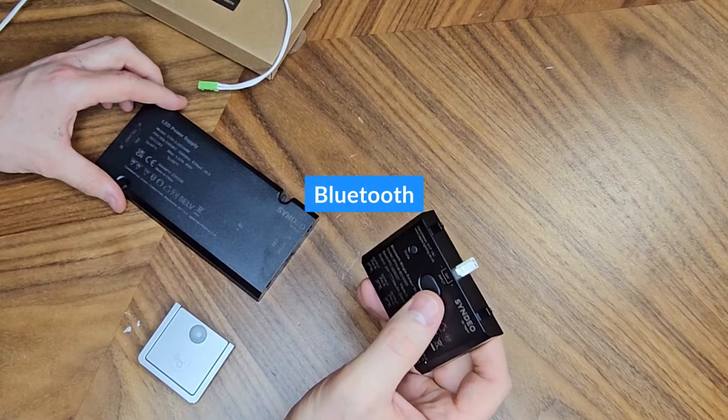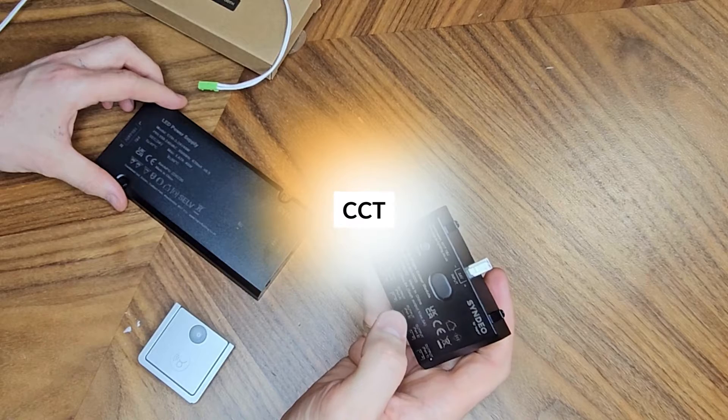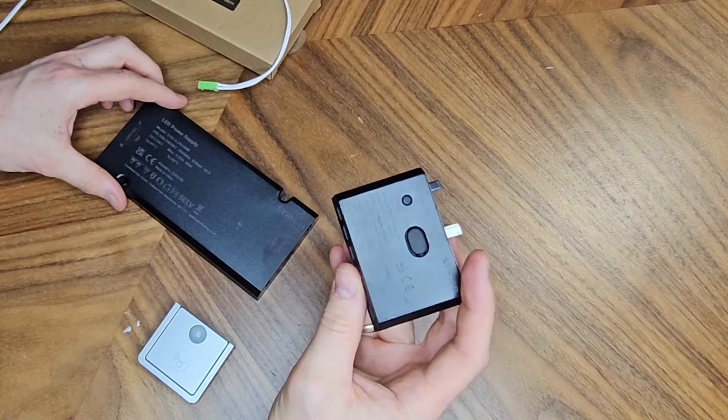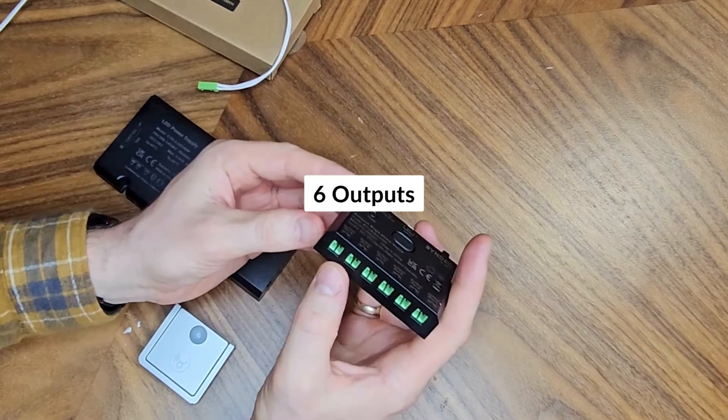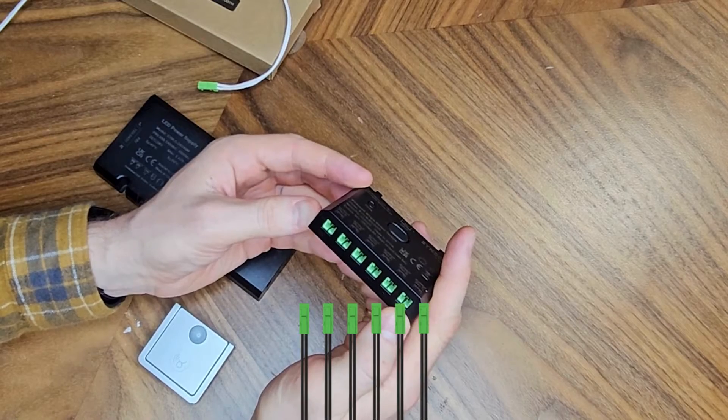These modules are Bluetooth mesh controlled. They are available in single-color, CCT controllable, and RGB CCT controllable. This particular one here is single-color. It has six outputs, meaning you can have multiple runs of LED from one driver.